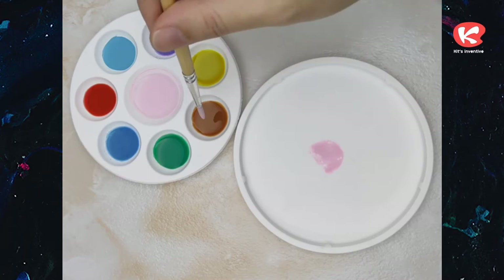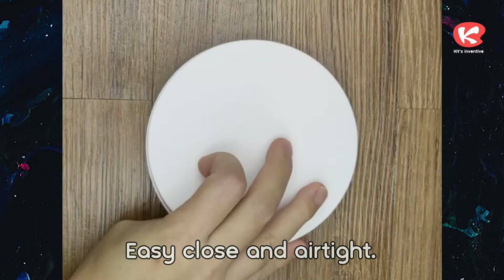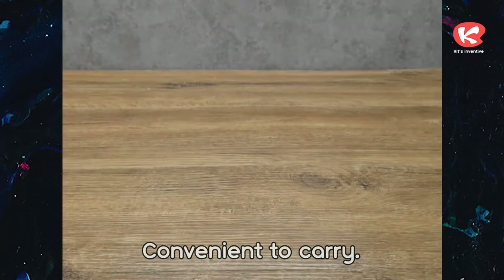The lid can become a color mixing plate. Easy to close and airtight. Convenient to carry.